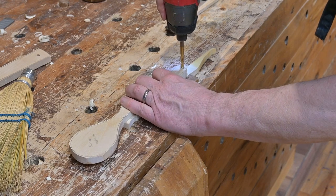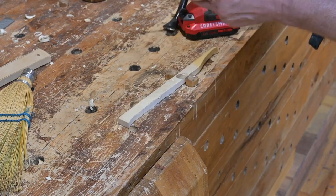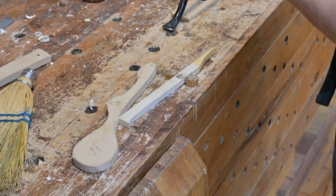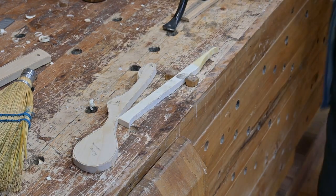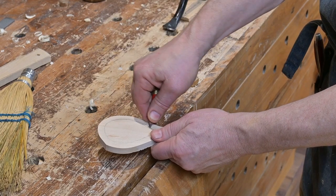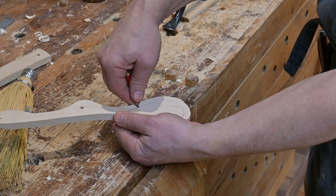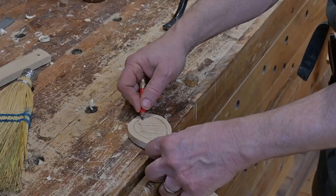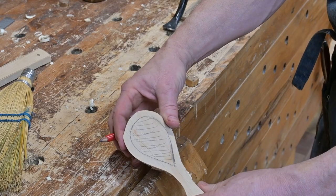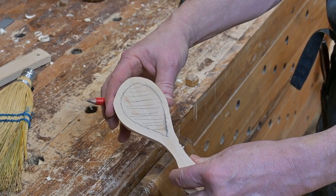The spoons are all cut out and now he's simply drilling the hole, which you can use to hang the spoon on a cord, wire, or ribbon. Next, Tom is marking with a pencil the boundaries of the carved-out area for the concave part of the spoon. For extra measure, he marks lines all over that center part that will be carved out.